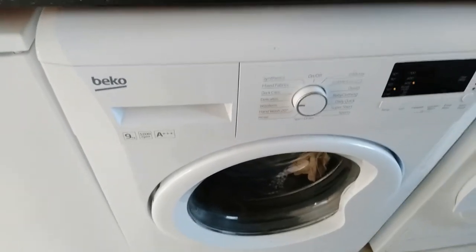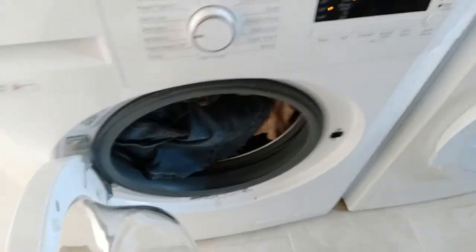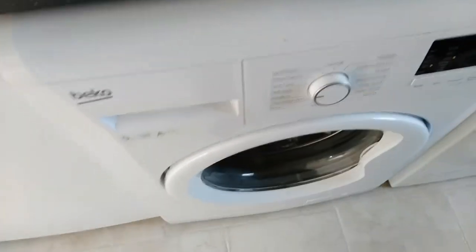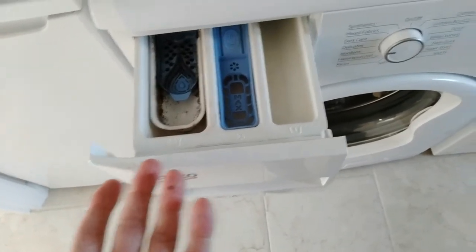Right, here we go. We've got a Biko washing machine fully loaded with washing and we're ready to go. We've got the old Lidl 4mm liquid washing stuff, but which drawer does it go in? I had to stop and look this up.